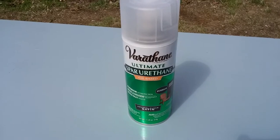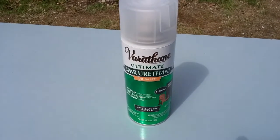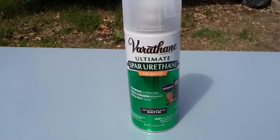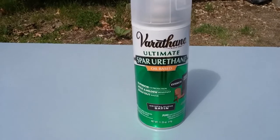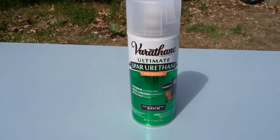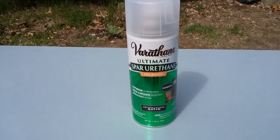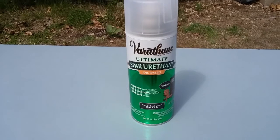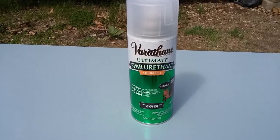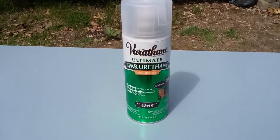I decided I wanted to waterproof the hope chest because it will be outside all year round, and after doing a little bit of research I decided to go with this product — I have never used it before. I sprayed the underside including the legs, and I found that this spray paint stinks to high heaven, so obviously you want to spray outside and I would highly suggest putting on a respirator.